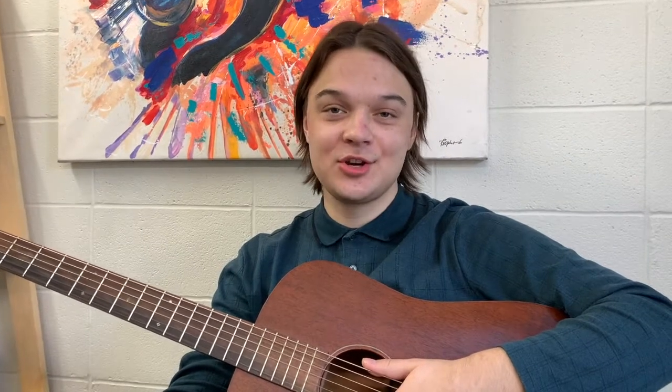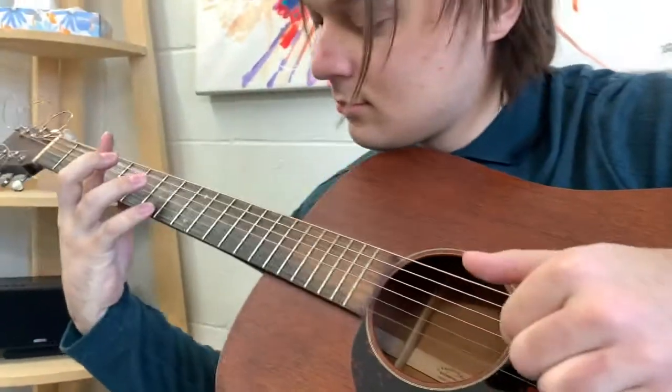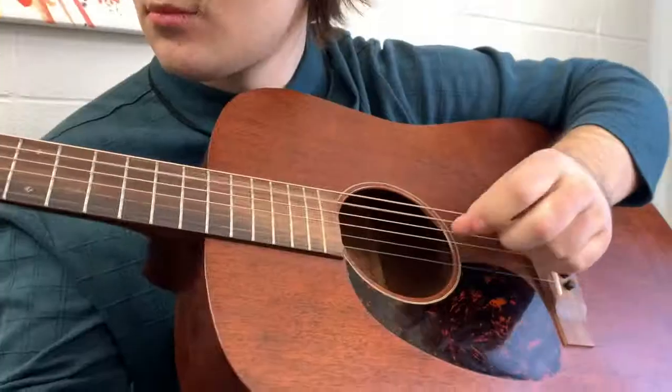Hi, my name is Anthony. I'm a guitar teacher at the Chinook School of Music. I want to tell you about a program where you can learn the basics of guitar in just six weeks online.